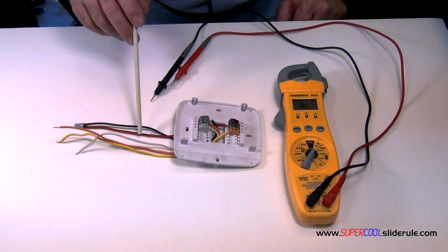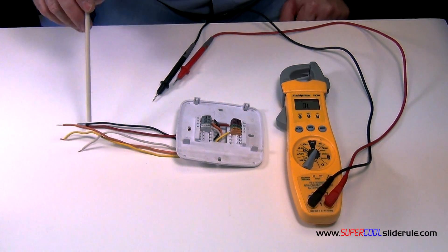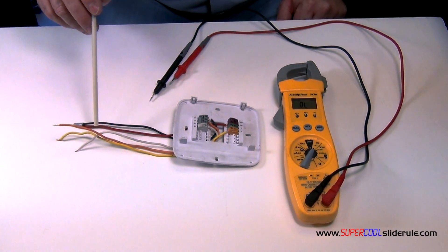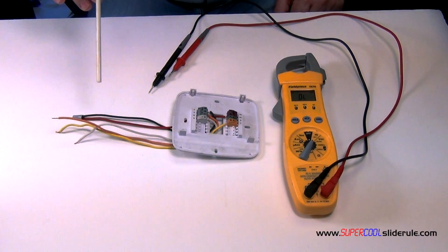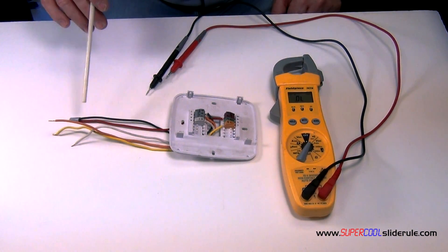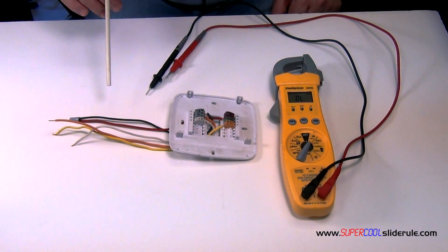Now that we've established that the red and black wires are okay, we will just replace the black wire with the yellow wire, then the yellow wire with the white wire, and finally the white wire with the orange wire. We will individually go through, and this just establishes that each wire has continuity from — whether at the furnace or the condensing unit, whichever. It's that simple. We've identified whether or not we have a broken wire somewhere.